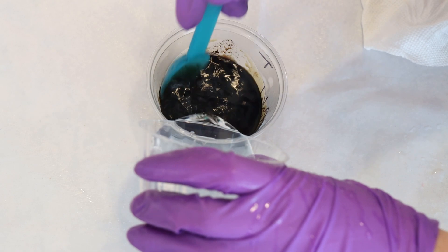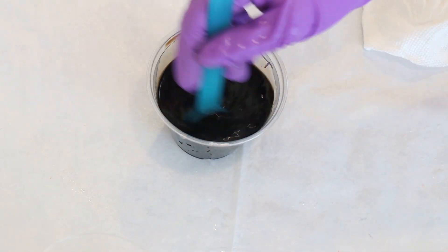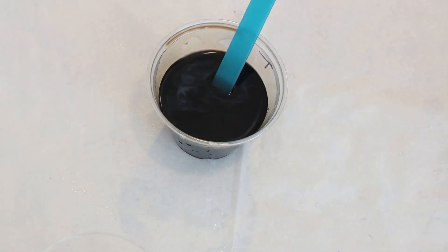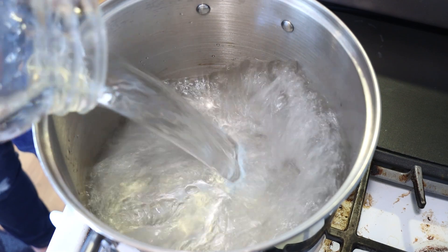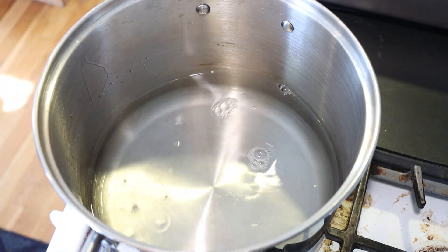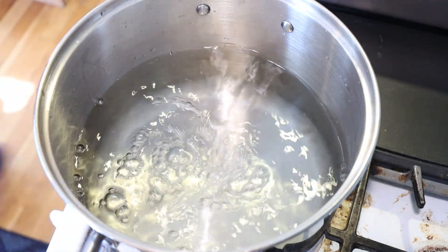I used hot tap water to dissolve our dye and I didn't worry about the volume because we're going to use 100% of this dye to dye our yarn. In my stainless steel dedicated dye pot we're going to add 16 cups of water.